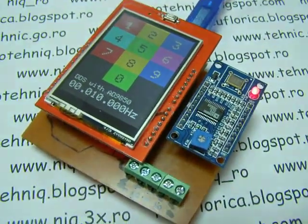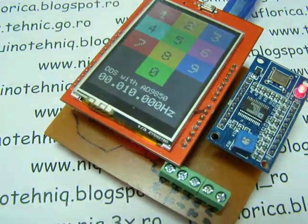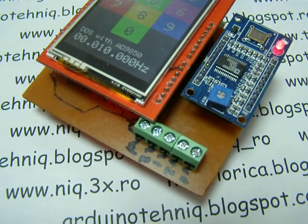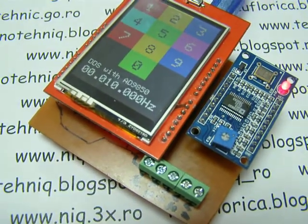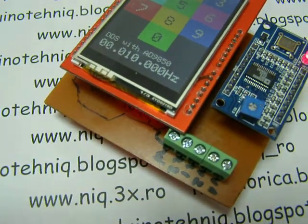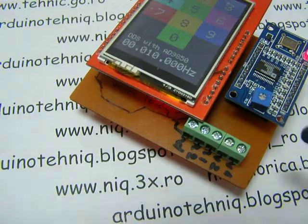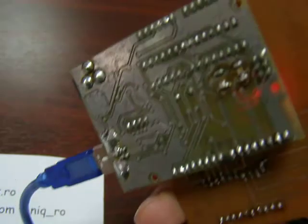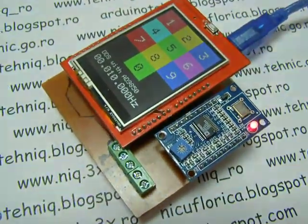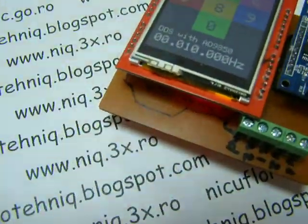Here is a VDS, here AD9850 and a TFT with touch display, put on a shield for Arduino. Here is a Zardino handmade by Nelo.